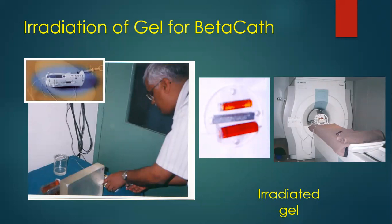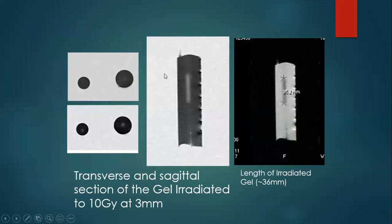Then we thought, why not do an experiment? We took a syringe, filled it with FX gel, and put a catheter in so that we could connect to the beta cath equipment with the strontium-90 source. We irradiated this gel phantom with the strontium-90 beta source. Since we didn't have an optical scanner, we got permission to use the MRI scanner from the radiology department. We were so excited to see the dose distribution on the MR images — the transverse and sagittal images of the phantom. It was a pity that we didn't know we had to do pre and post scans; we did only the post scan. However, we could measure the length and verify it was correct. I presented this at a conference in Chennai in the year 2000, and it was very well appreciated by the delegates.